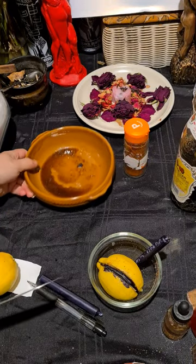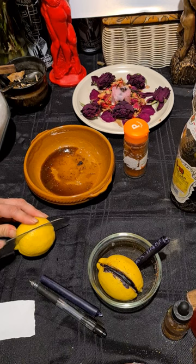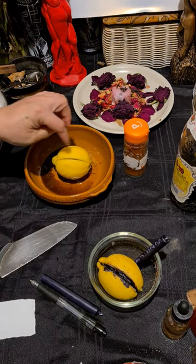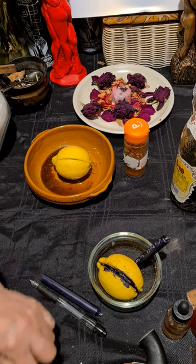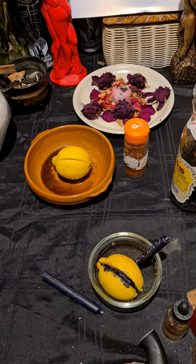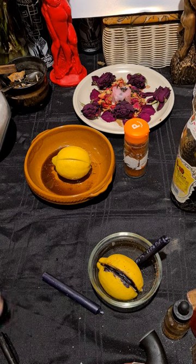What you need to do is cut the lemon but don't cut it all the way through — just make a little pouch. Then you are going to write the person's name and date of birth on the piece of paper. Make sure you know the person's name and date of birth, otherwise you can't do this spell.